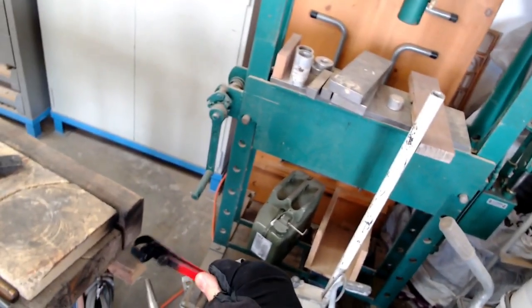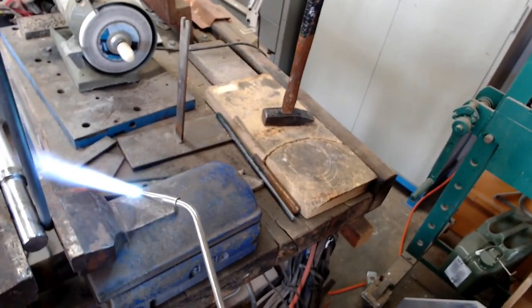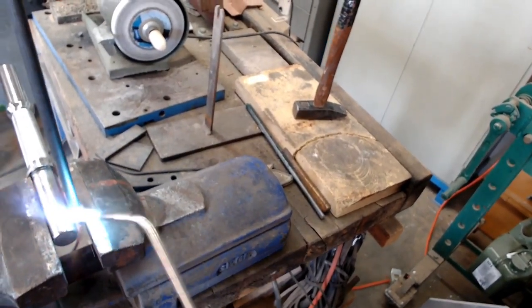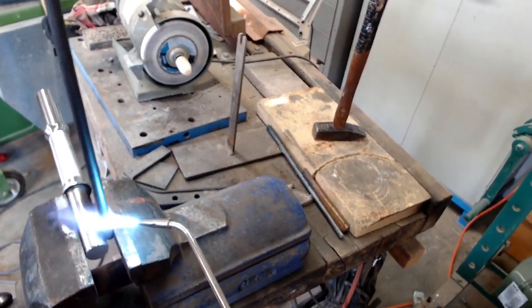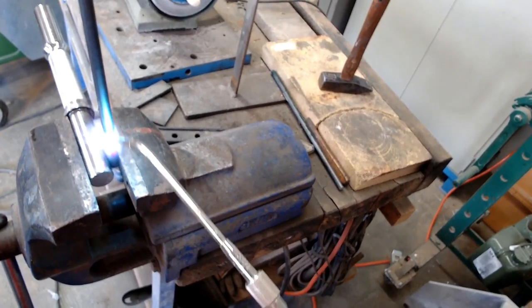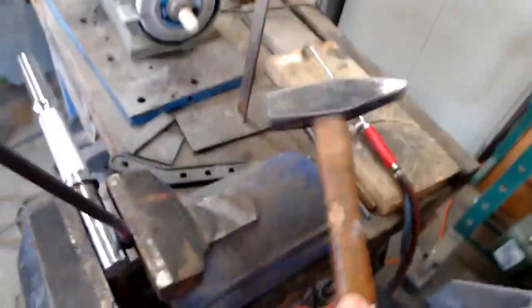Welcome to Cool Paradigms! We are going to bend a 12mm bar around a bar which is about 29mm. It's interesting to notice that it would be possible to do that at room temperature if the bar to bend was about 8mm in thickness.